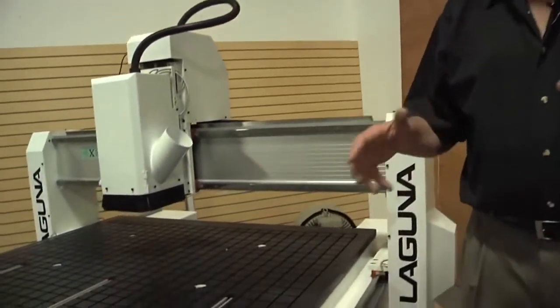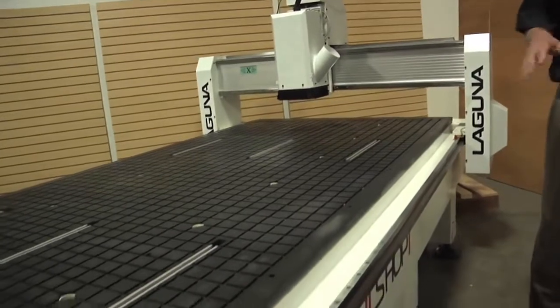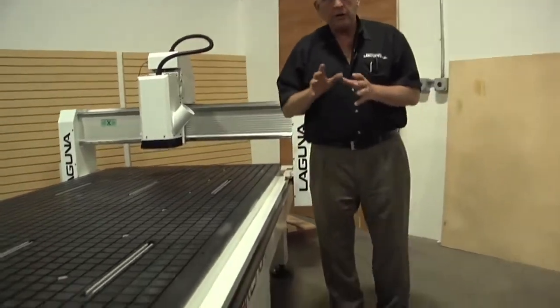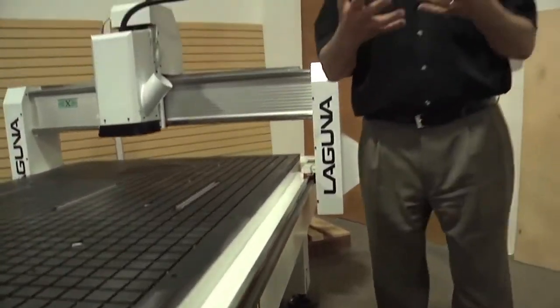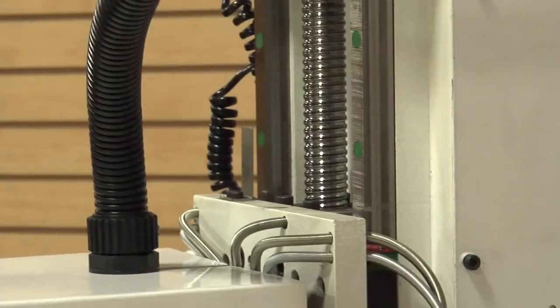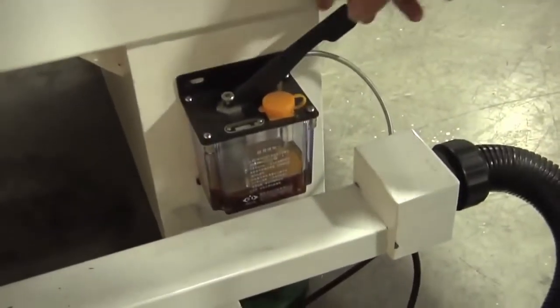Now that we've looked over some of the engineering design features, let's go out and walk around the machine. This is the Laguna Smart Shop one CNC. We're really proud of the engineering accomplishments — this whole base frame is really one welded structure. Another important component of accuracy is the motion control. We're using contoured guide rails in all three axes. In X and Y, we use a helical rack and pinion — that's important because with helical rack and pinion you have constant mesh and they're a lot smoother. On the Z axis, we use a precision ground ball screw. We made lubrication very simple by including centralized lubrication.